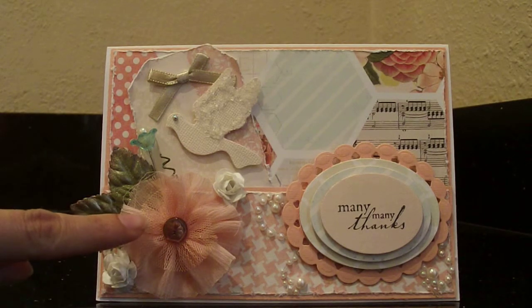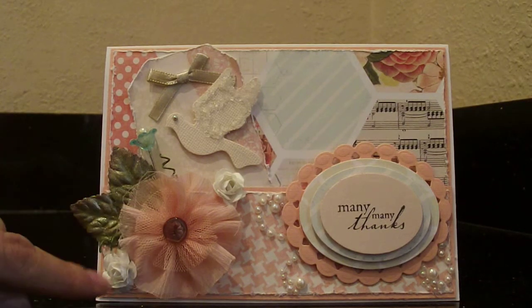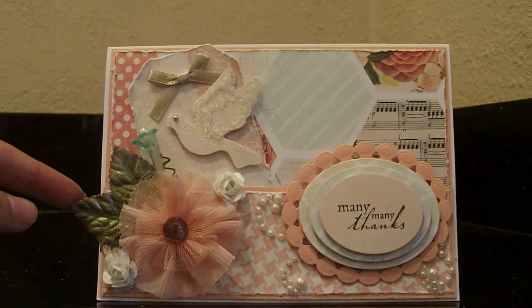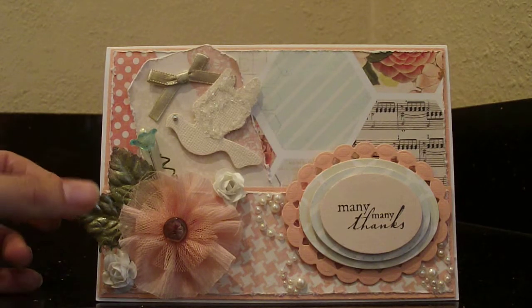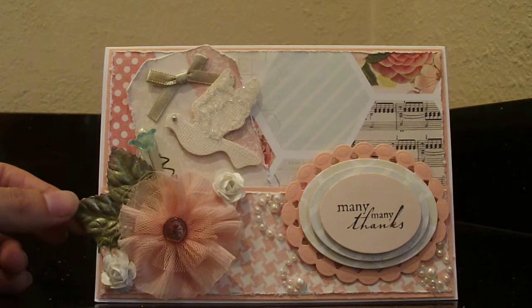This big peach flower is a Prima flower, and it already had a little button, so I just glued it on there. The two little white flowers here and these leaves in the back are also from Recollections. I went ahead and sprayed some Lindy Stamping Scintillating Silver, and it just looks so pretty with all that glimmer.